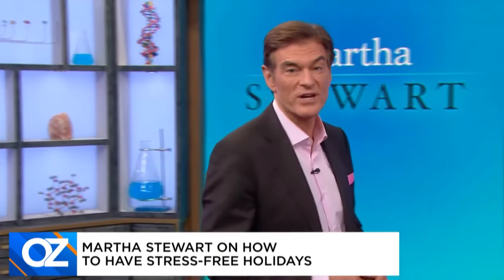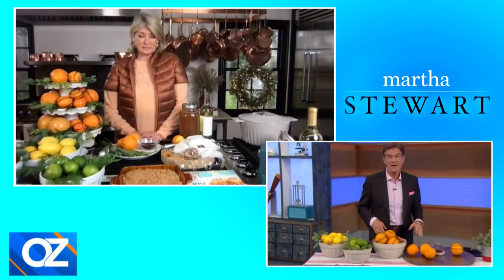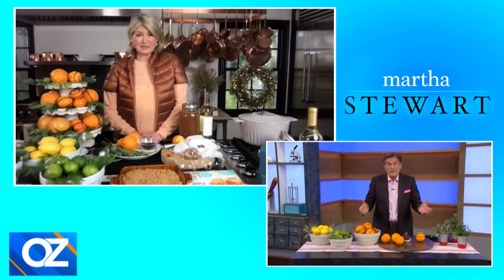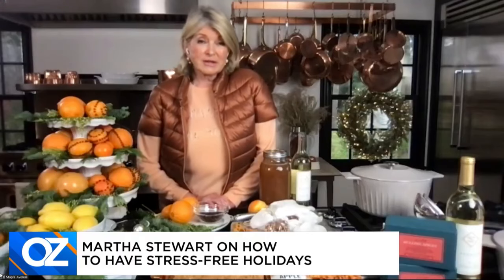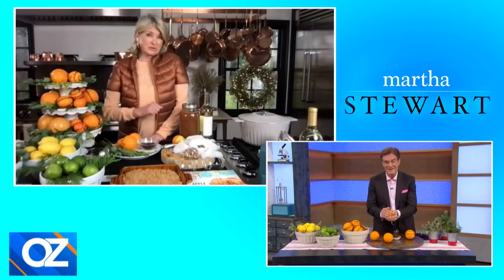They sure should be. So let's get to your first stress-free holiday how-to for decorating. You say you don't have to spend a ton of money, but you can transform your home with the items you already have around you year round. So what are some of your holiday how-to's for this festive season? Well, lots of us have oranges and lemons and limes and citrus fruits in the refrigerator or on the counter, oranges ready to be peeled or squeezed. So one very nice way to do it is a very old-fashioned idea.